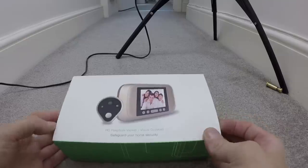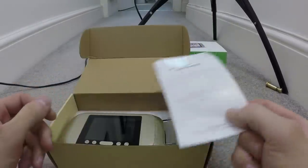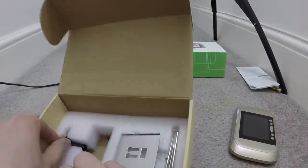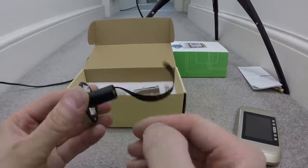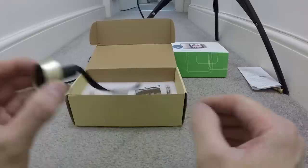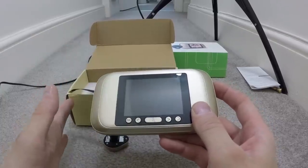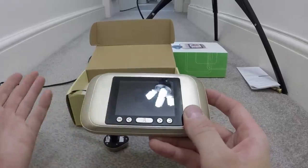So basically this is it. We've got our little viewer, and then we have this little camera, and there's a little doorbell on the front of it. That's the lead which goes through the door and just hooks onto the back of that. It's a very simple little design, but it's really clever because this viewer has got an SD card built into it. So when someone presses the button on the outside, it will automatically take a photo of who's out there and save it to the SD card, or you can set it to record a 10 second video if you wish.